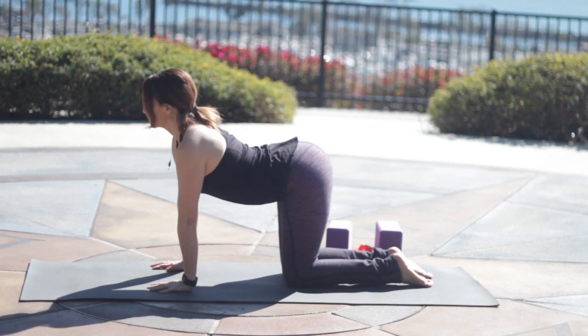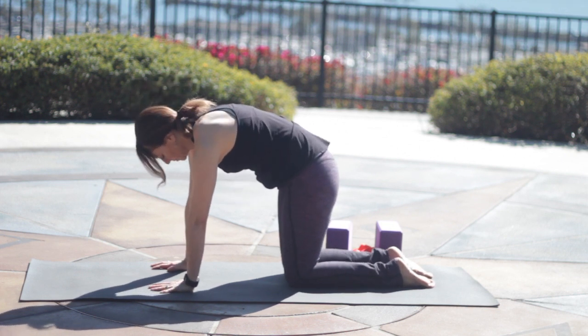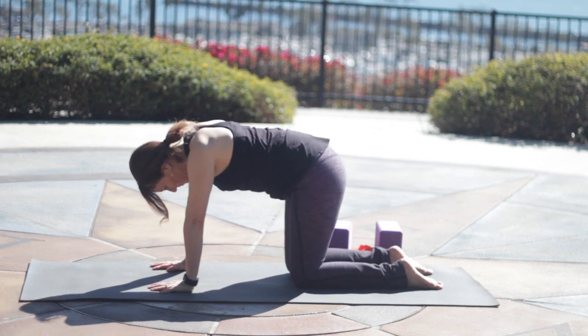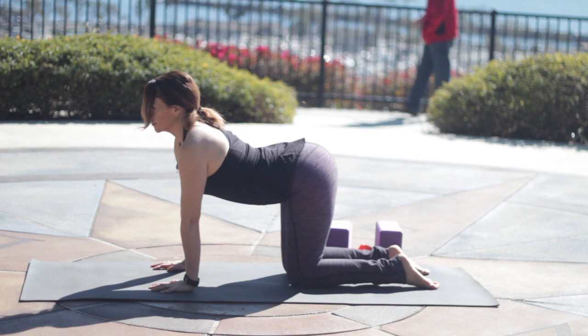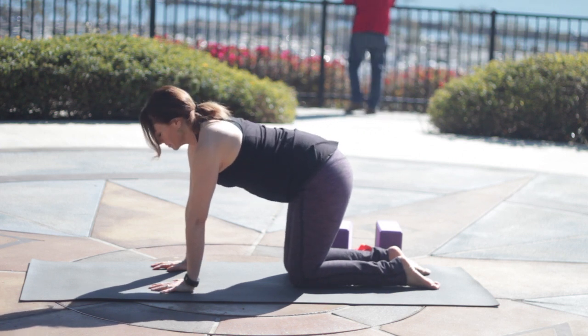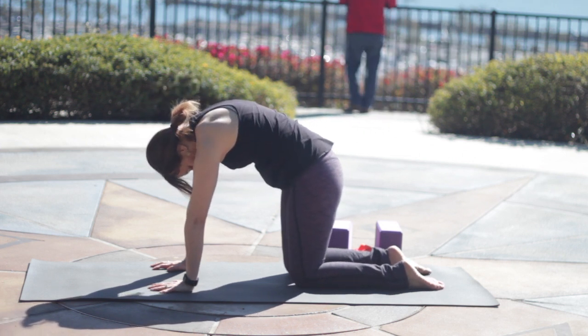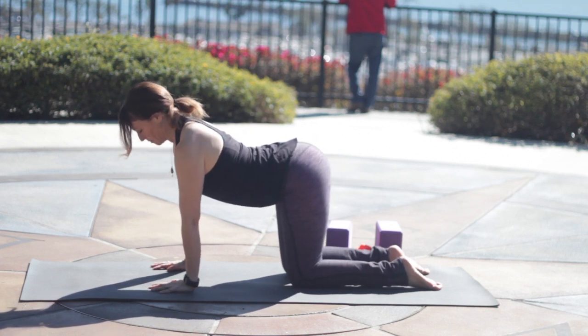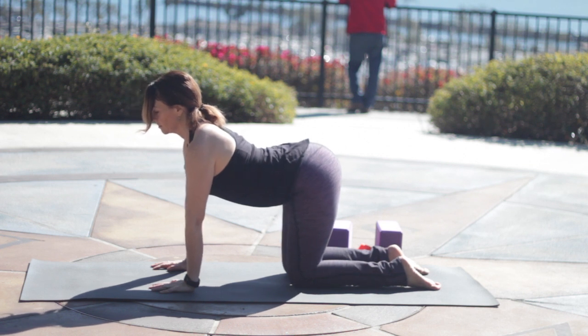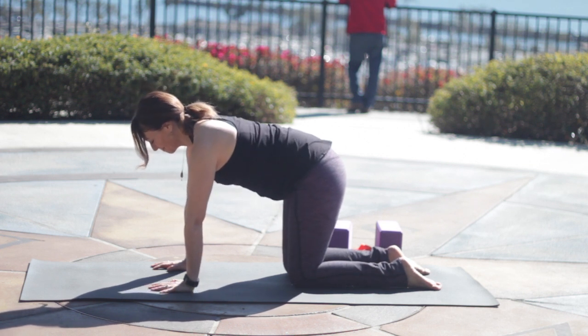Inhale, bring your chest forward. From the place where the block was, try to move from that place. Exhale, and round the back. Inhale, so from the bottom tips of the shoulder blades, bring your chest through the gates of your arms. Exhale, and as you exhale, press away, pull the ribs and belly in and up. Inhale, bring your heart forward. Exhale, tuck your tail, and round your back.